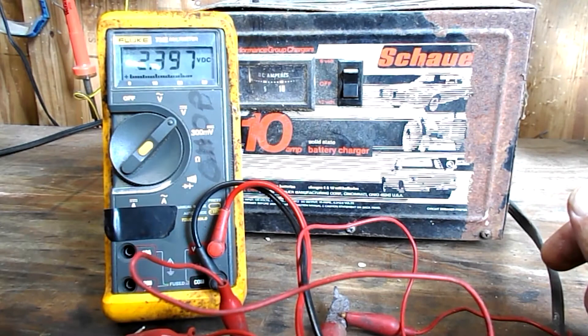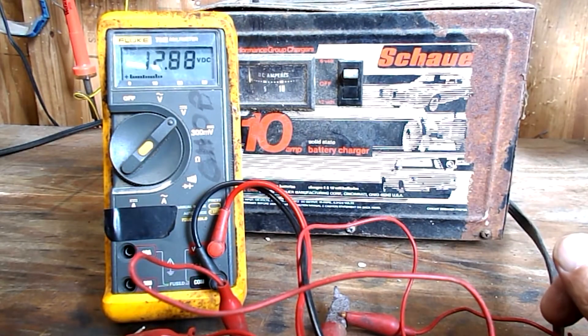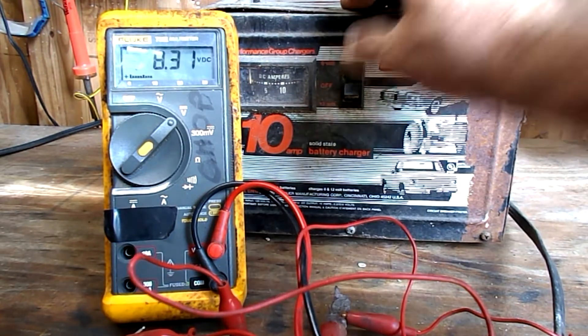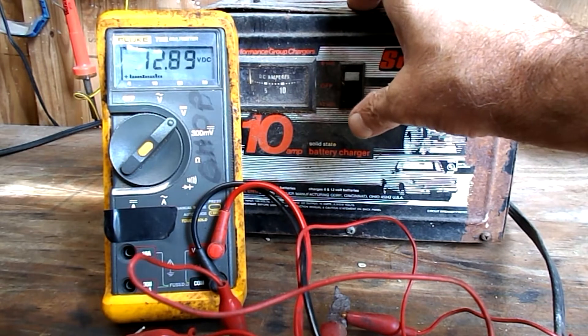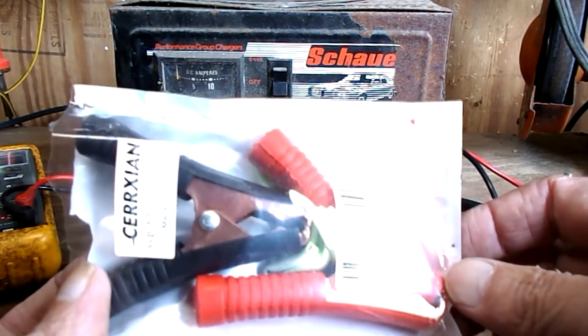Go ahead and plug in my charger. You see, I got three volts residual voltage. I go to 12 volts, showing me 13 volts. I go to six volts, it shows me eight. So my output is good. Voltage has got to be a little bit higher than the battery to charge.